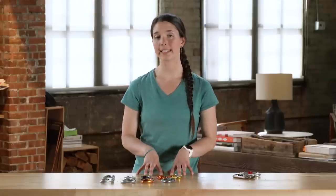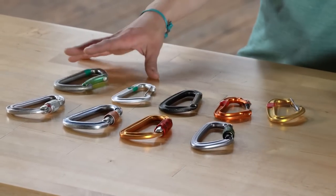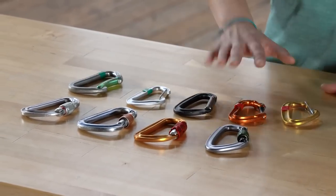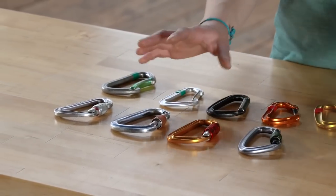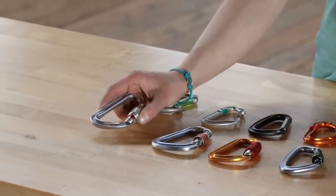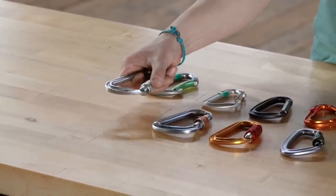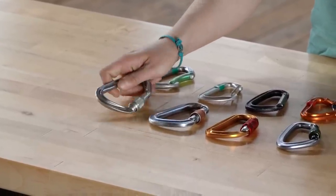Now let's talk about the different gate types on carabiners, divided into two groups: locking carabiners and non-locking carabiners. Locking carabiners come in a variety of lock types, but most often you'll come across a screw lock, which is open when the red is showing or when it's unscrewed, and locked when you screw it.